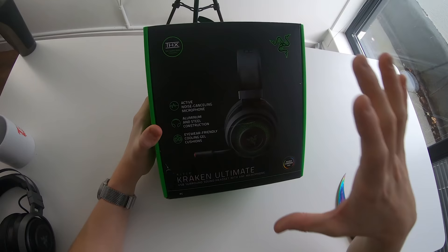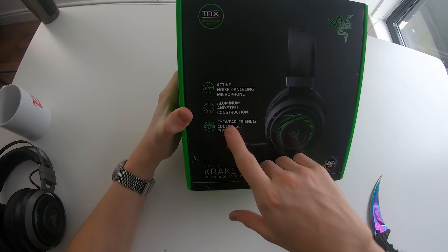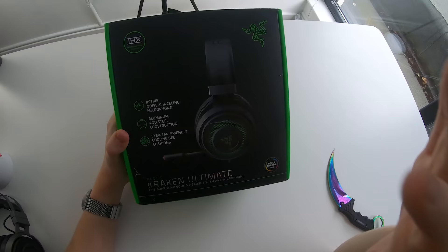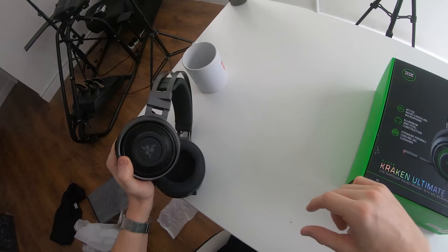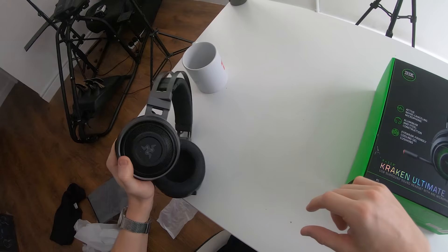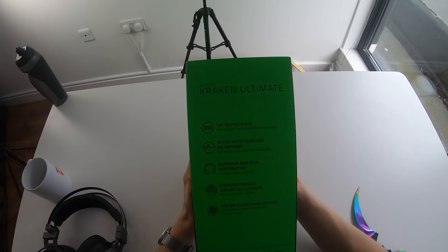Here's what the new Razer Kraken Ultimate headset is all about: active noise cancelling microphone, aluminium and steel construction, eyewear-friendly cooling gel cushions — the same ones found on the Nari Ultimate — and of course, RGB. This one has a colossal amount of RGB on the headphones. Not only is the logo lighting up, but so is all of the surrounding area. Generally on Razer headphones that have RGB, even the wireless ones, just the logo lights up — this part never lights up. But Razer have gone ahead and added a whole lot more RGB for whatever reason.